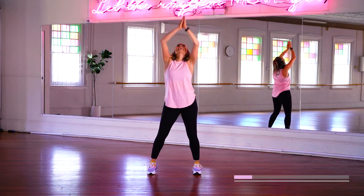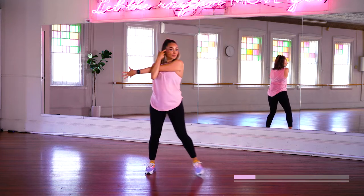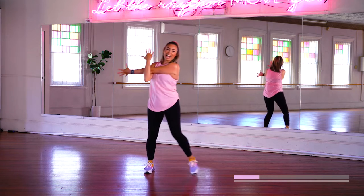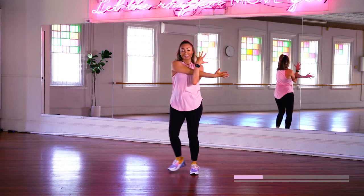Out we go. Now take it across for a shoulder stretch. That's it. And try not to get all your hair in your face as you come up from that stretch down. And other side. Beautiful.